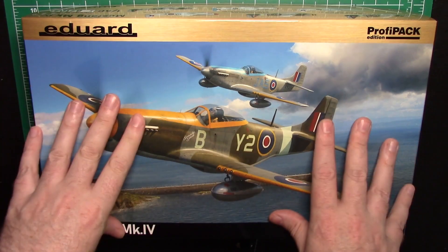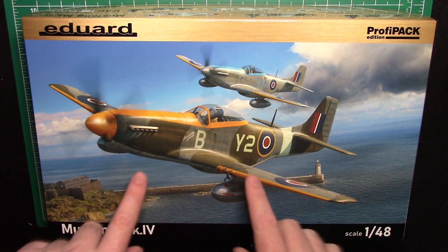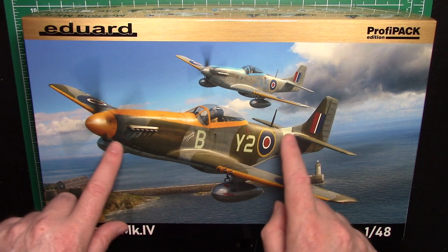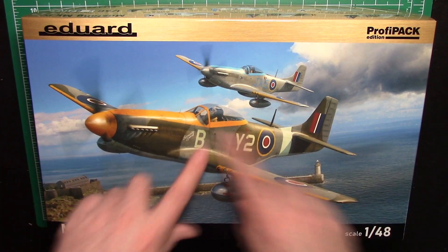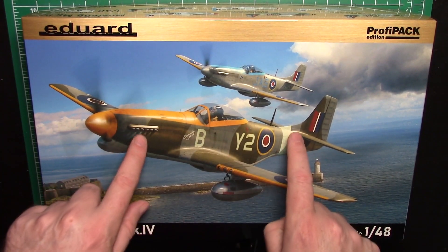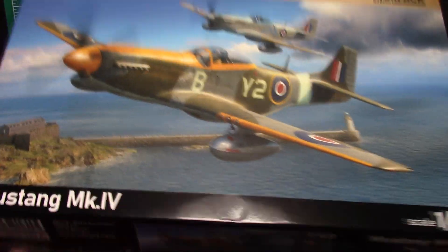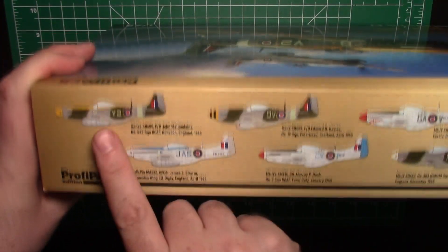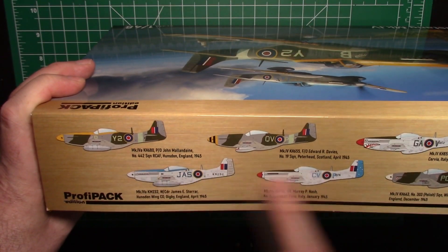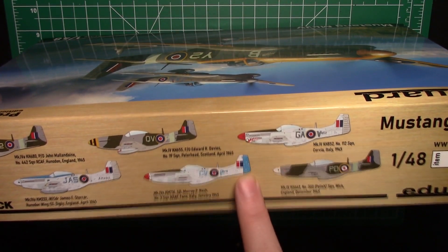Before we look at this kit, if you like 1/32 scale Warbirds, I actually have these markings on the Tamiya kit — the Tamiya 1/32 scale Mustang — and Extra Deco does the markings for it in exactly the same RAF scheme. So you can do a 1/32 version of this if 1/48 is a little small for you. The mold number is 82104, it's 1/48 scale, and there are your markings. You've got three options in RAF camo and three in a typical metal finish. There's an Australian flag on the back there, which is kind of cool.